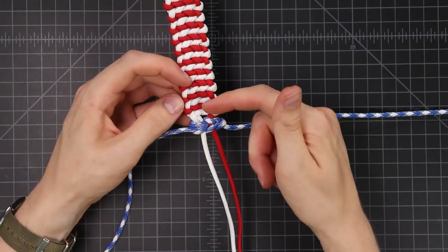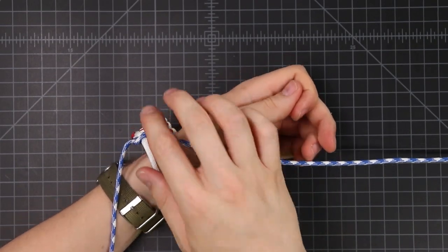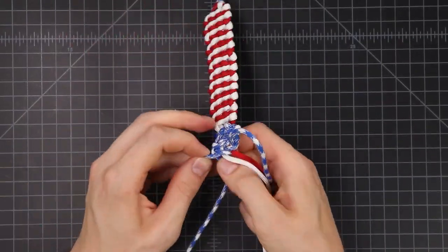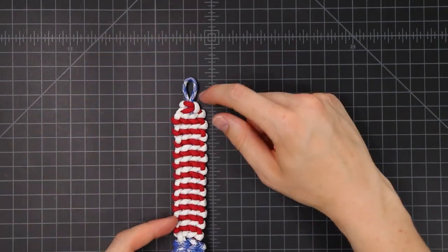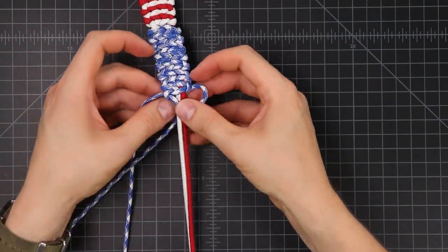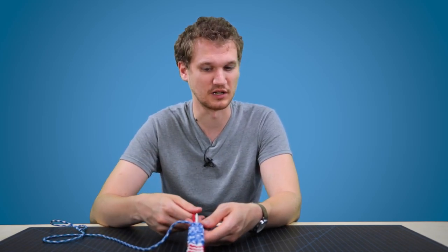Once you tighten that down, just keep going for the length that you need for your wrist. Once it is on your wrist and this matches up with the end of your loop, we'll make our diamond knot to finish it off. Once it's the length that you want, I'm going to finish it off the same way we started with just one square knot using our blue this time — do once on each side to make a full square knot. Then we'll cut our blue and do a diamond knot in the red and white. I'm not going to cover that in this video — I'll put a link down in the description if you don't know that knot yet.